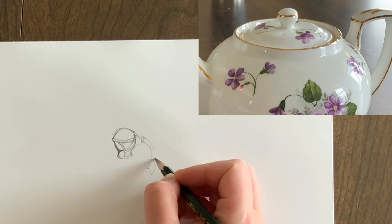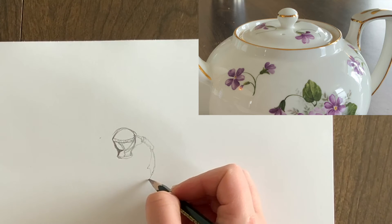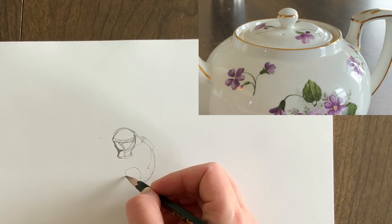Rather than making you sit and watch a 30-minute video, I'm now going to put on the time-lapse feature of my camera and continue drawing. You'll see a sped-up version with some voiceover at this point.